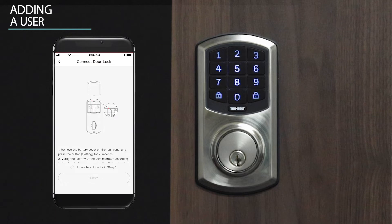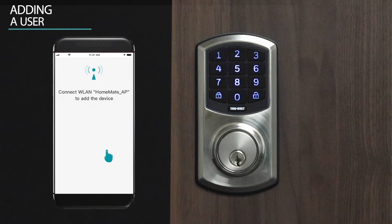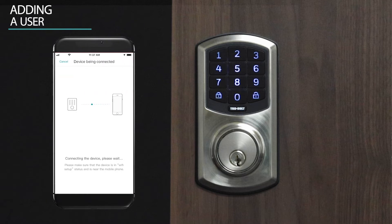With the app, confirm the door lock has beeped once and press next. Join the homemade AP network if prompted. Wait while the device is being connected.